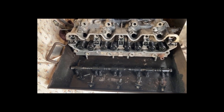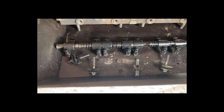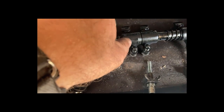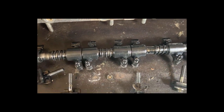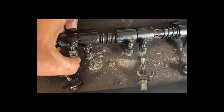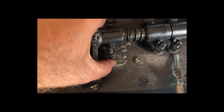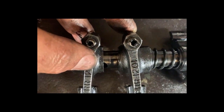Took the rocker shaft off - trying to determine where a mark is from. When I first took it off, one of the things I noticed was the little adjusters on the end of the tappets. That one's been well and truly mauled.